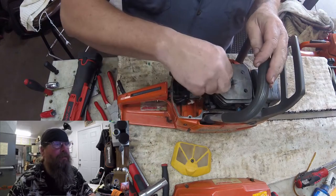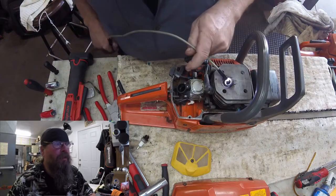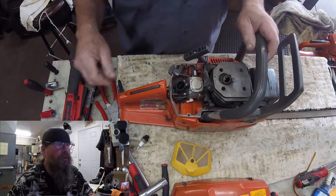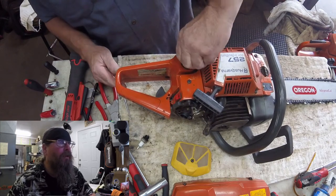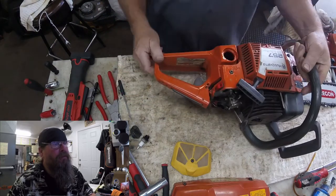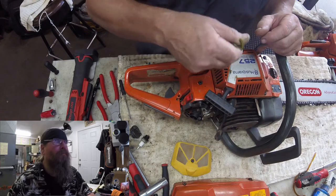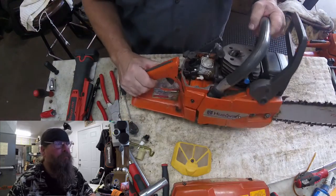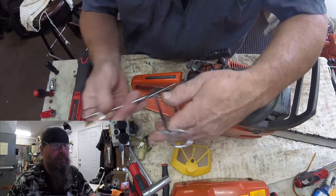I don't know how much money people think we make on chainsaws, but we make more money fixing them than we do selling them. If you're selling a piece of equipment to a first-time customer and earning a customer, yes, you might in the long run earn more money in sales over the years. But when I have to call a customer and tell him that his piece of equipment is junk and he needs to replace it, I sometimes get accused of just trying to sell new equipment — and it's not the case, because with where our shop rate is, we can make more money repairing them than replacing them.